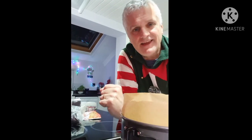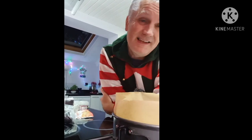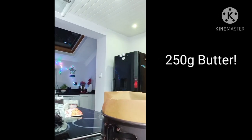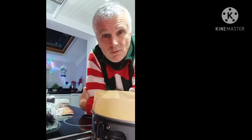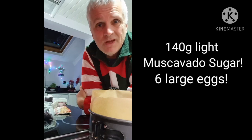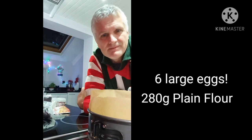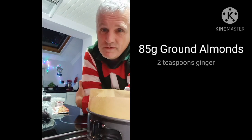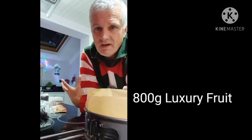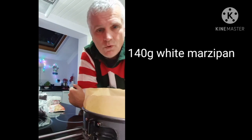Welcome back. So what are we going to need today? Let's quickly run through the ingredients. First of all we're going to need 250 grams of butter, 140 grams of light muscovado sugar, six eggs, 280 grams of plain flour, 85 grams of ground almonds, two teaspoons of ground ginger, two teaspoons of ground cinnamon, 800 grams of luxury mixed fruit, and about 140 grams of white marzipan.